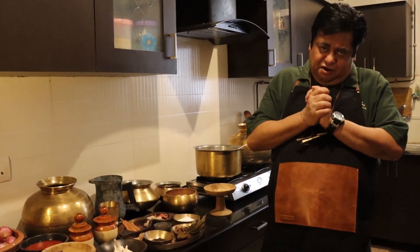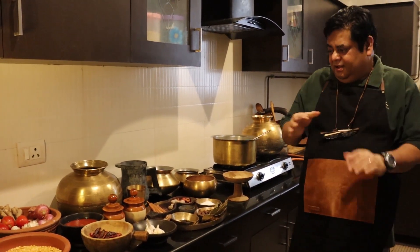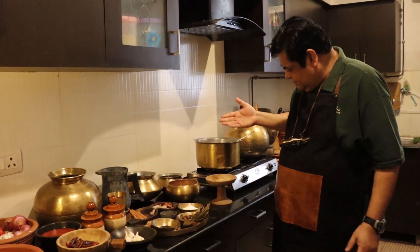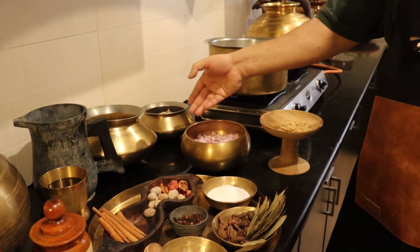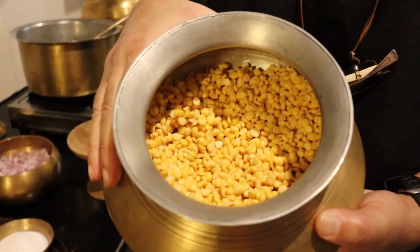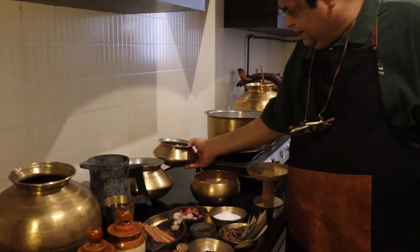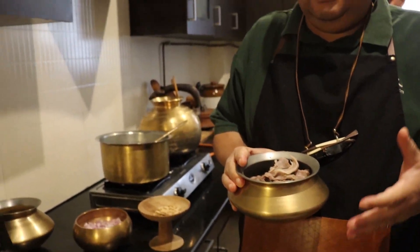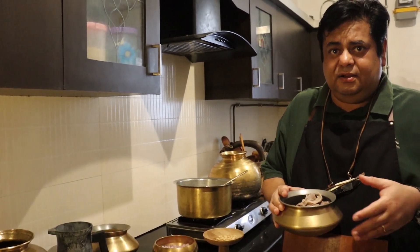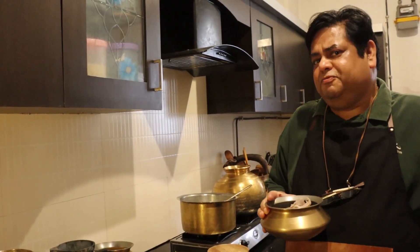We are in my kitchen now. We are going to make some innovative dal gosht and my mise en place is ready. I have ginger paste, onions already chopped, chana dal soaked for about one to one and a half hours, and mutton which I have half-boiled because I need to cook the rest with the dal. Traditionally, once the masala and mutton are ready, the dal goes in and is cooked on a slow fire for a couple of hours until it mingles well — but that is the traditional way.